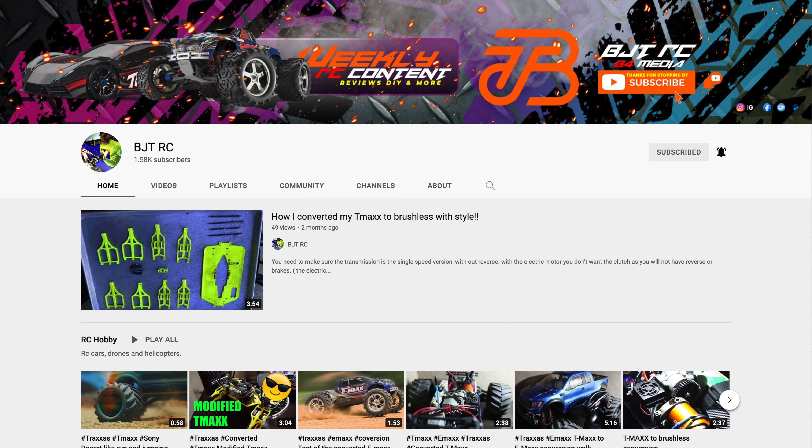I'm going to shout out his channel — it's BJT RC. He does a lot of remote control vehicle work and this stuff looks pro, so definitely check out his channel if you're into RC stuff. I'll link it in the description and up here for you to check out as well. Brian, thank you again man, and I apologize it's taking me so long to get to this.